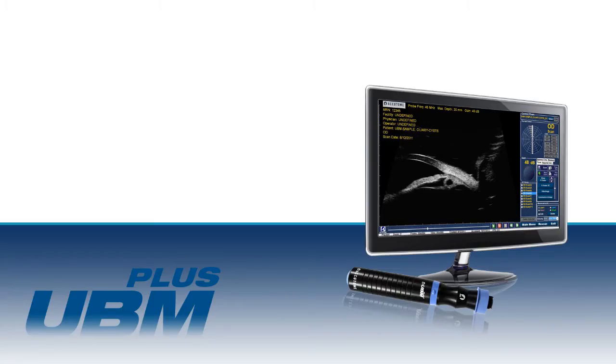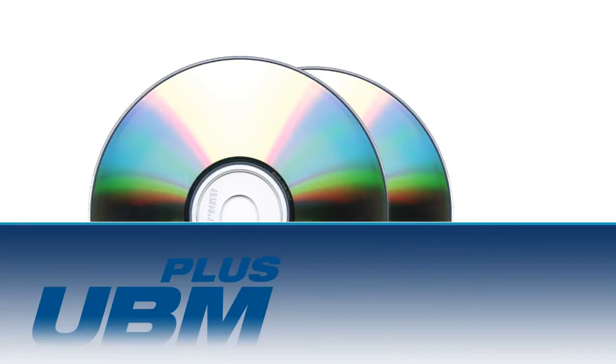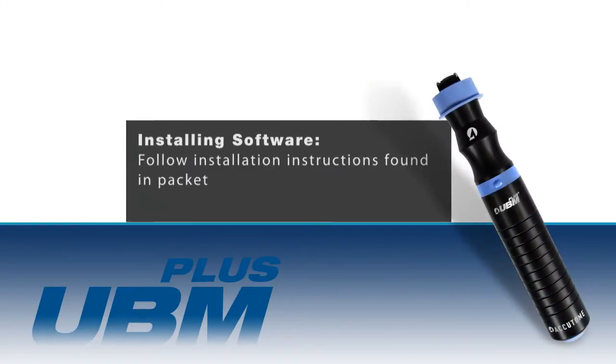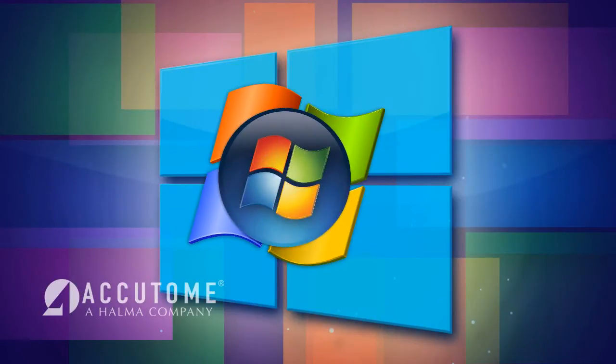The Accutome UBM Plus is a PC-based system that operates off the power of the local PC or laptop. Open the software installation package and follow the instructions provided in the packet. Please be sure you're following the appropriate instructions for your computer specifications.